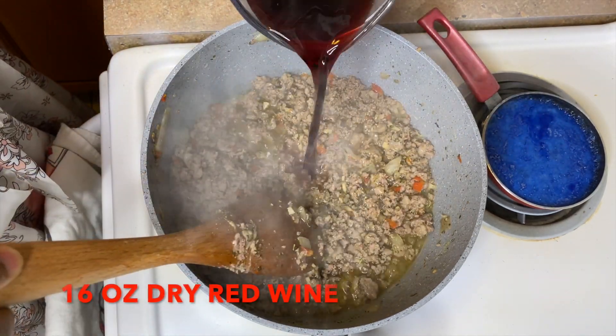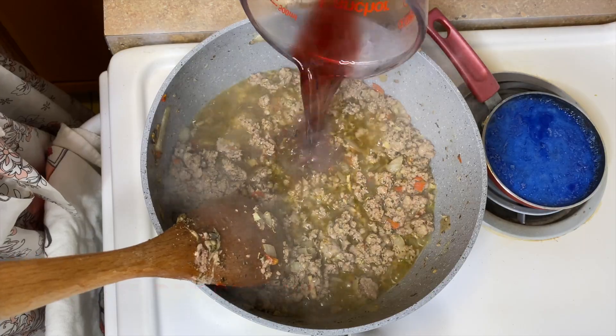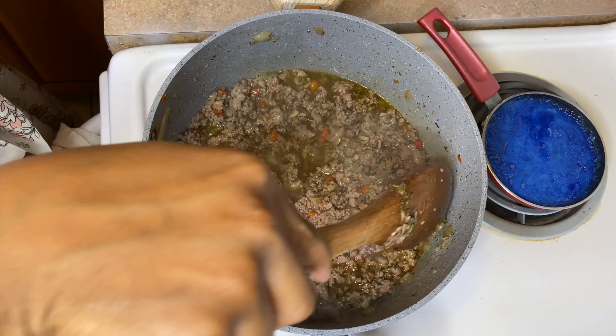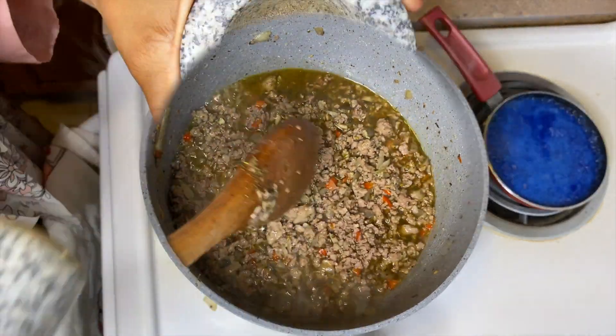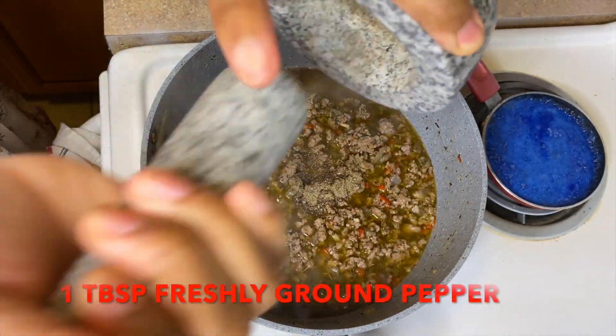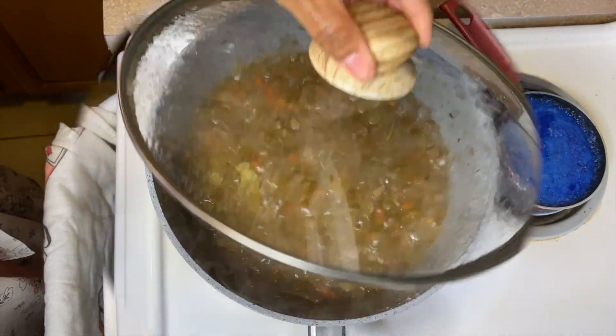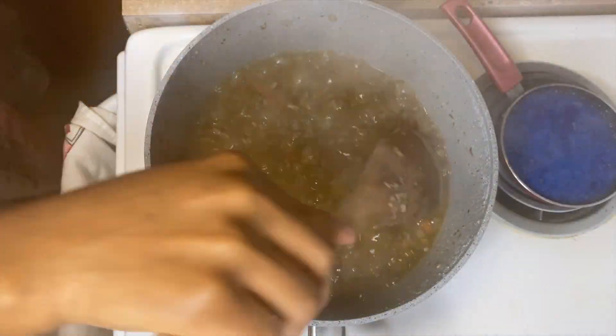Then we're gonna go ahead and add the red wine. I'm using 16 ounces of red wine — it doesn't have to be expensive, just any cheap wine. That bottle was about $7.99. Make sure it's dry, not sweet. And of course some freshly ground black pepper. Go ahead and cover it and let it simmer a little bit.